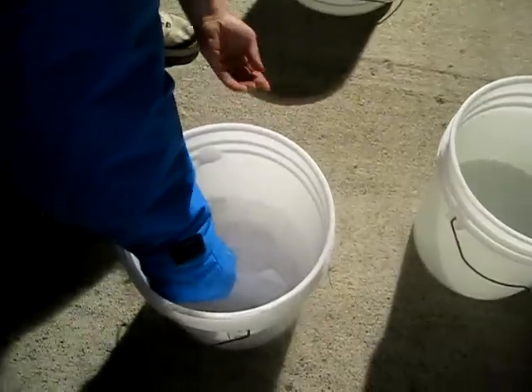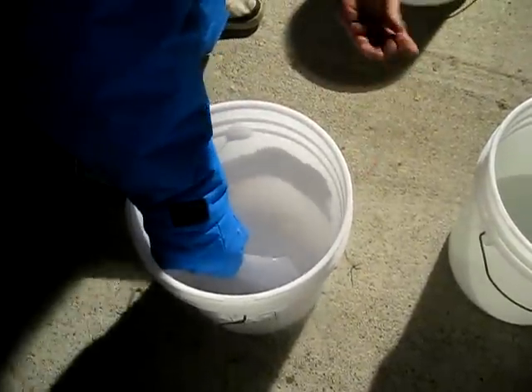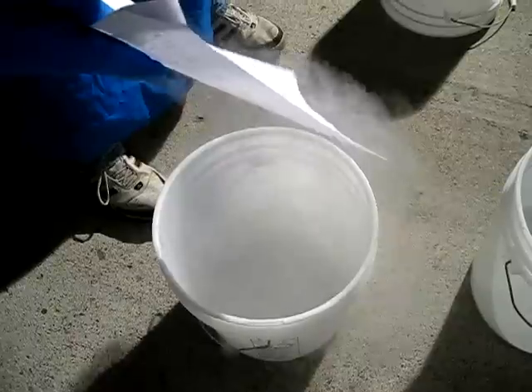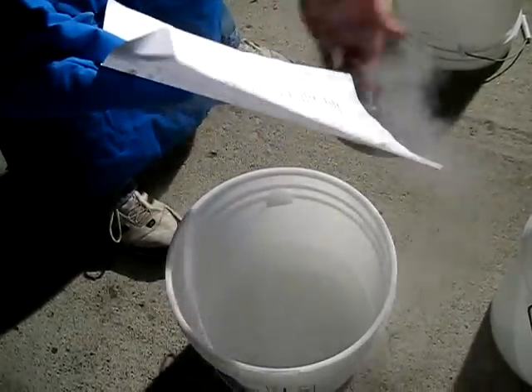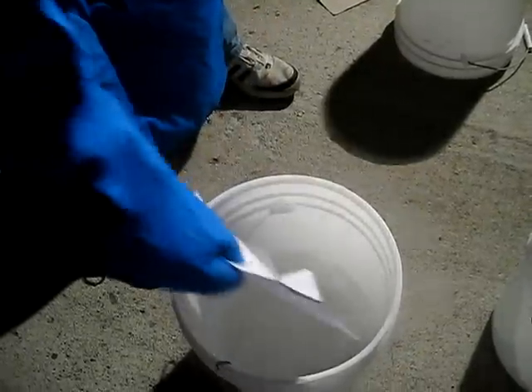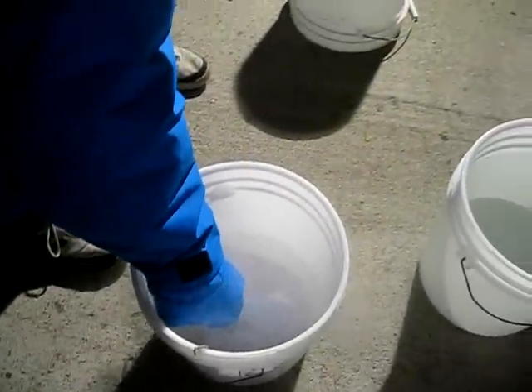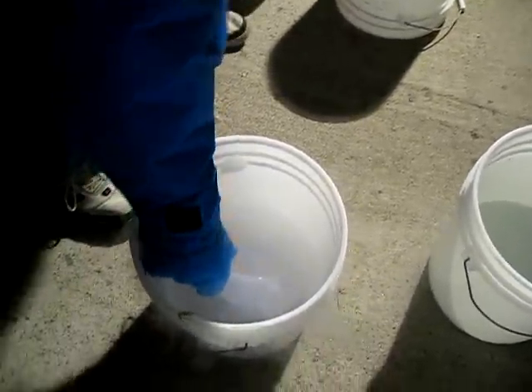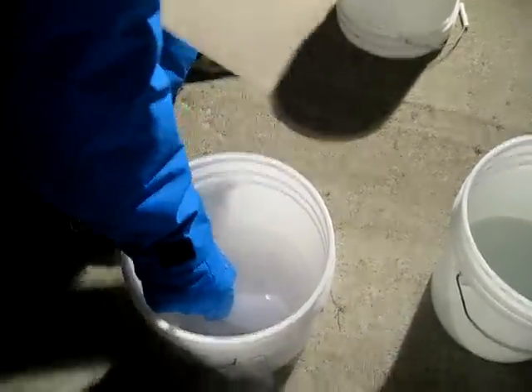I'll be outside of that bucket to get the condensation on it. It's wet. Paper isn't going to freeze solid, is it? Try a piece of cardboard over there. I wonder why that is.